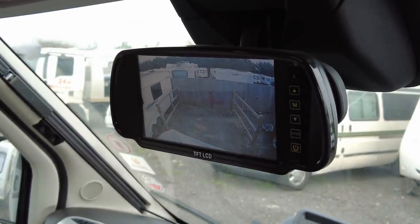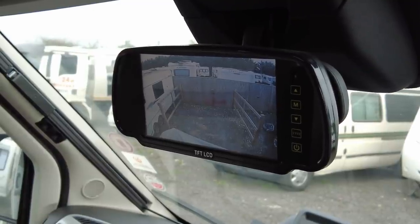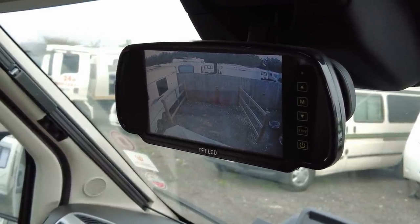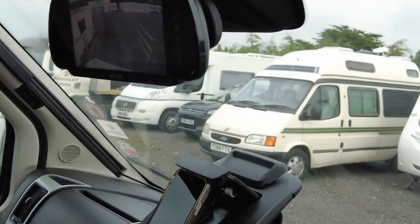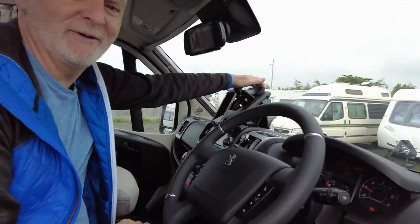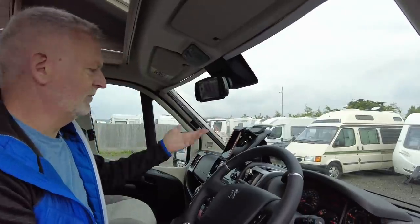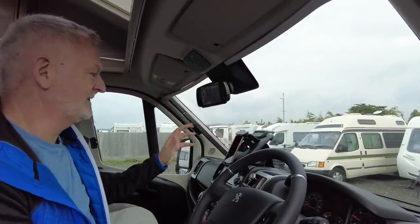We moved the camera up slightly so that we can see it, because otherwise it was pointing right down so you could see when reversing but nothing else. This is really great as well as obviously using your wing mirrors when driving. If you've got one of these and you've never used the holder, just pull it up — you have to be quite firm — and then you can use it as a lock or put your iPad in or whatever you want.